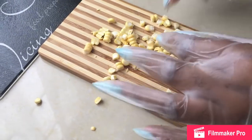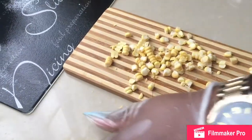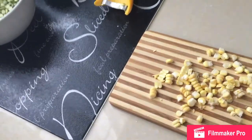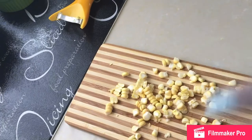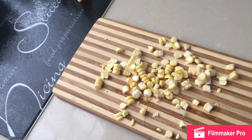I want to emphasize: please remove all the hair off of your corn when you are dealing with fresh corn. You don't want to serve anyone corn soup that has corn hair in it. So just be careful with things like that.